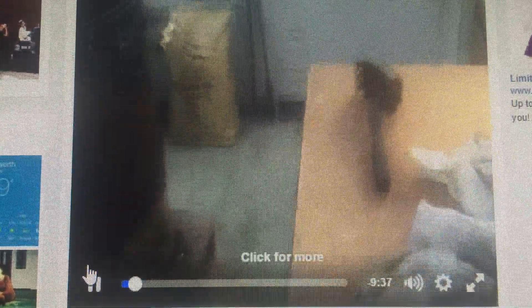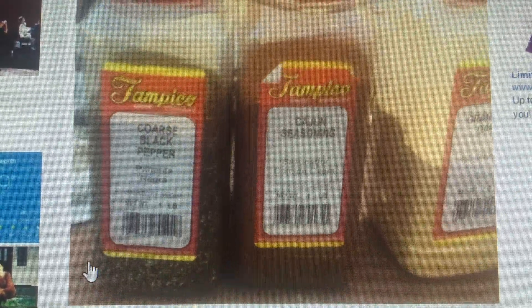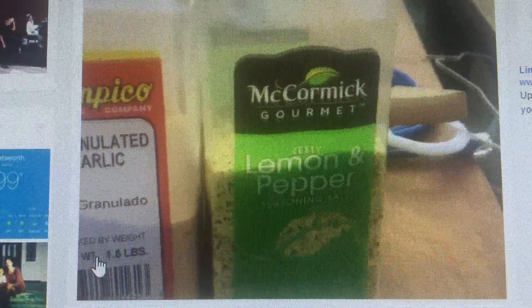This is the things that you want to have. When you cook the ribs, you want to cook them for 17 and a half minutes on each side. And we want to use these seasonings to put on top of it: the coarse black pepper, the Cajun seasoning, the granulated garlic, lemon pepper seasoning, and zesty seasoning salt.